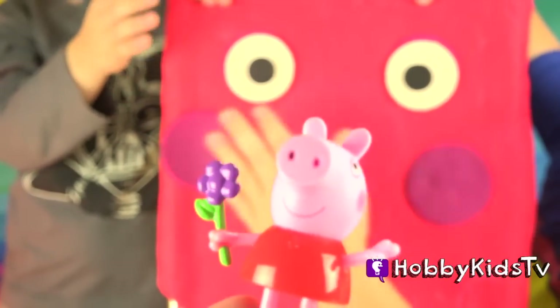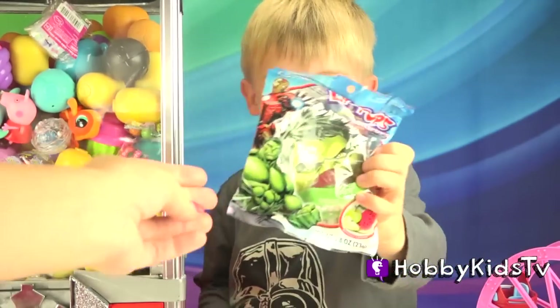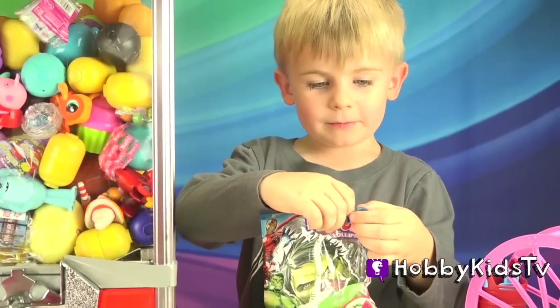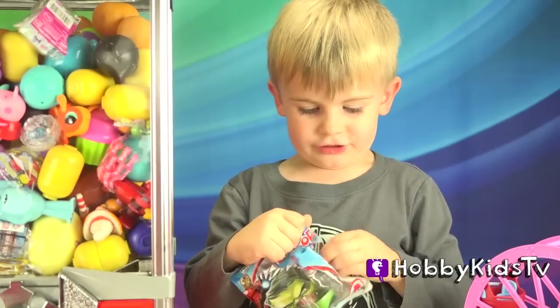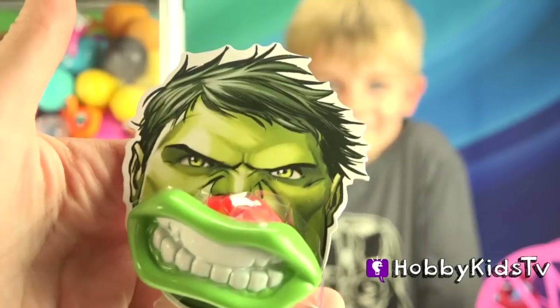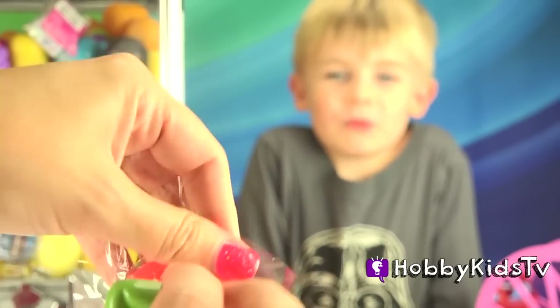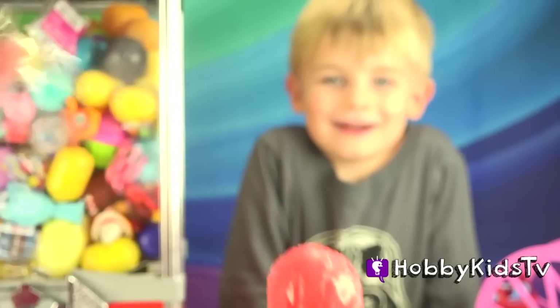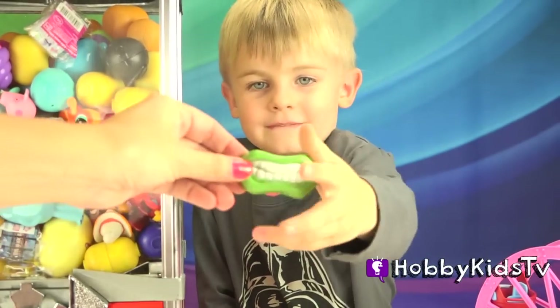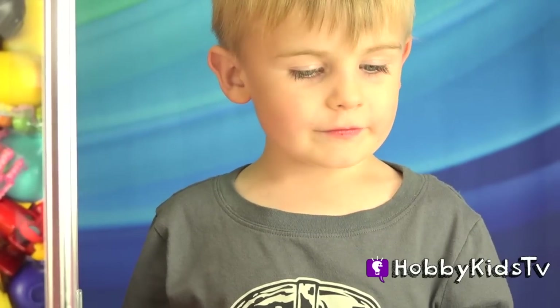I'm so happy to be out of my face — that was disgusting. I met a green monster. At least I think it was. I wish it was mud. Hobby Kid gets a special Hulk lollipop. I'm the Hulk! Is it good? Mmm. What flavor is it? Apple and banana. Yummy.